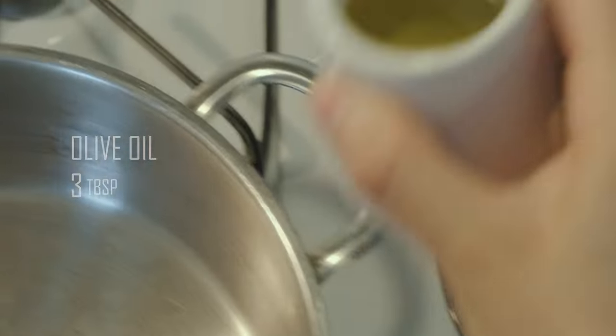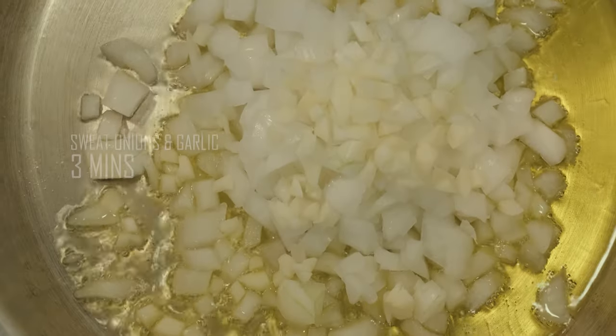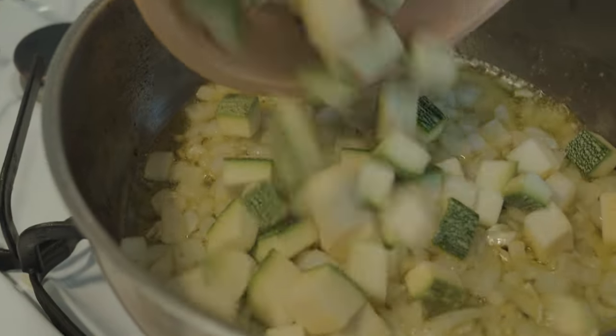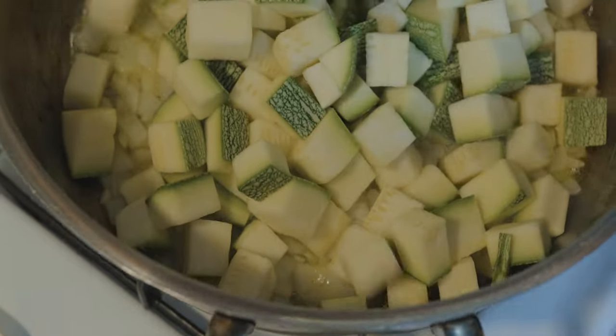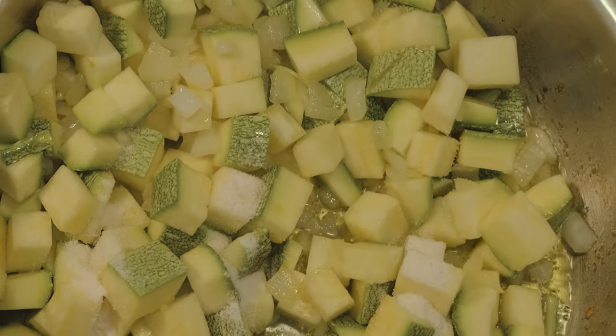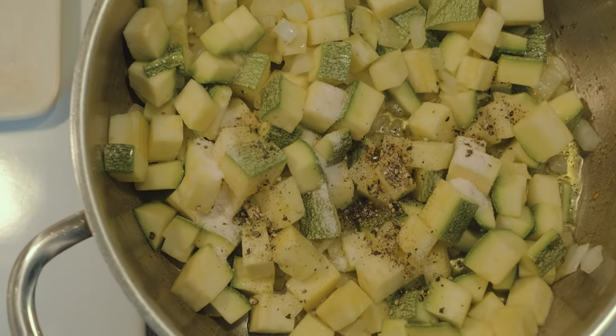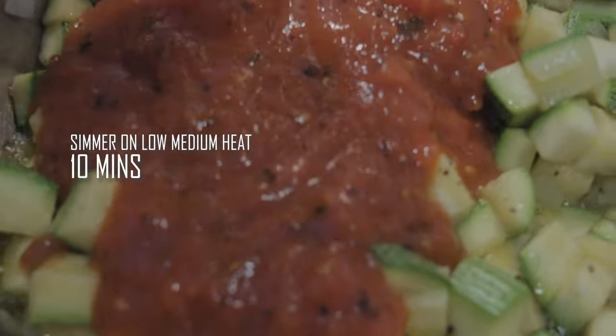Calabacitas is a very rustic traditional recipe from Mexico, something that you'll probably find served in someone's home. The ingredients vary from family to family depending on their preference, but the main ingredient is always a Mexican zucchini, also known as a Creole zucchini — very different than an Italian one, being that it is sweeter and more mild in flavor. Therefore, it pairs really well with the tomato, the onion, and the garlic that you will always find within this recipe.